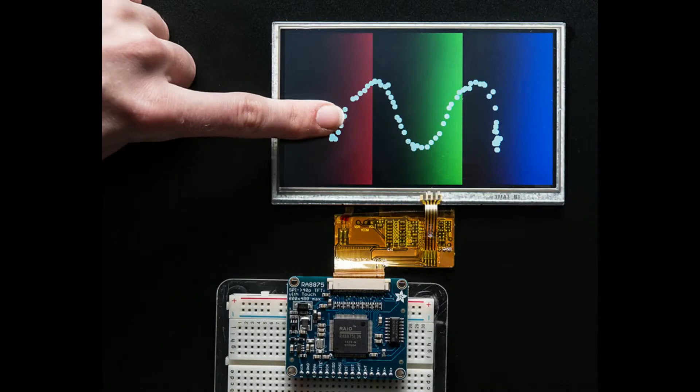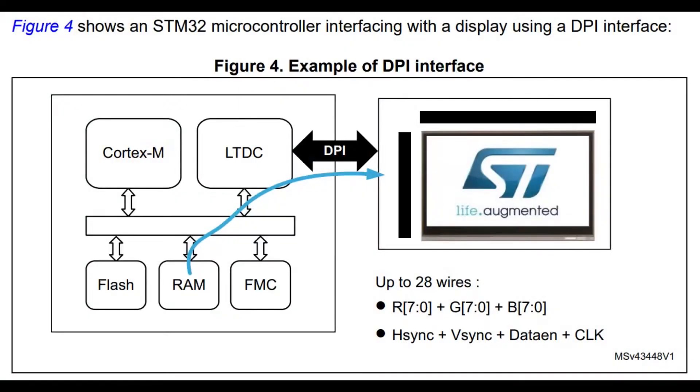Dot-clock displays are very common in white goods, in-car entertainment systems, and kiosks — credit card machine displays are often RGB TL displays. You can get fairly good resolution but the downside is you need a ton of pins: 24 pins for color (8 red, 8 green, 8 blue), plus H-sync, V-sync, data enable, clock, and backlight control — easily up to 30 wires. That makes routing difficult, and there is a practical maximum of around 800 by 800; you also need a hardware interface since there's no built-in frame buffer.